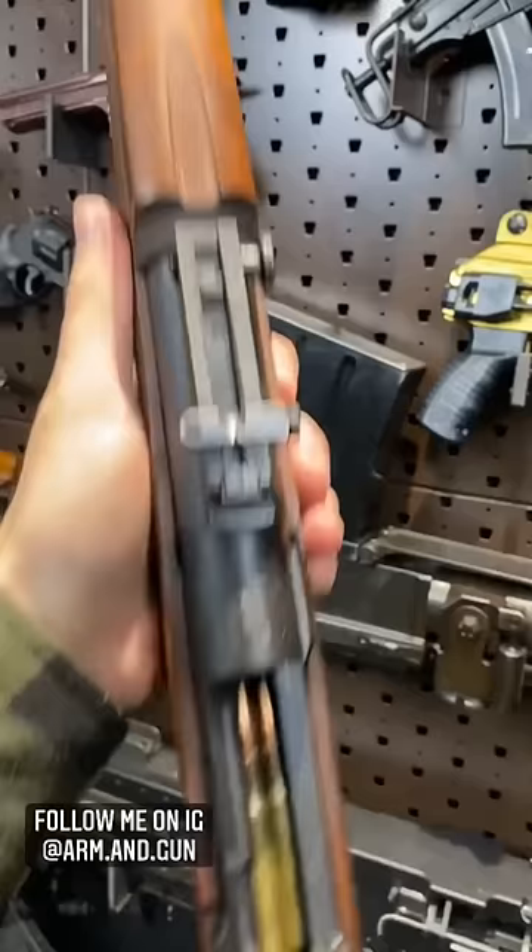Now the sights on this thing are really cool. Front sight post — pretty basic — but the rear sight, man, there is a lot going on here. If you're going to be using your express sights, have that guy all the way down, as that maximizes your sight radius and thus your practical accuracy.